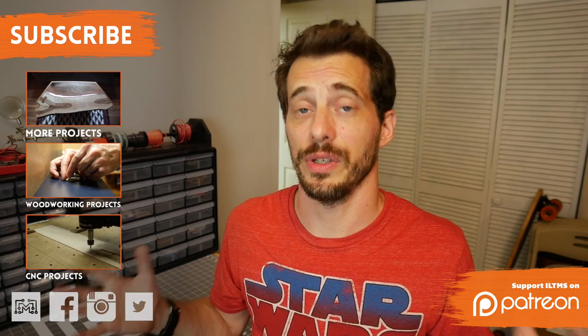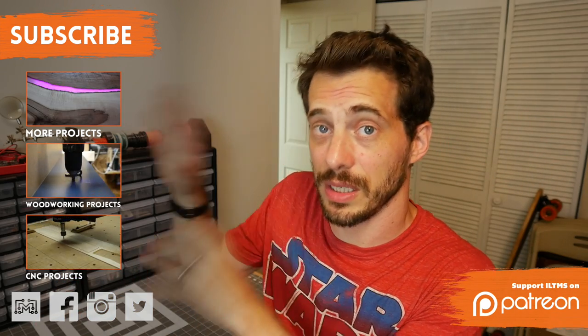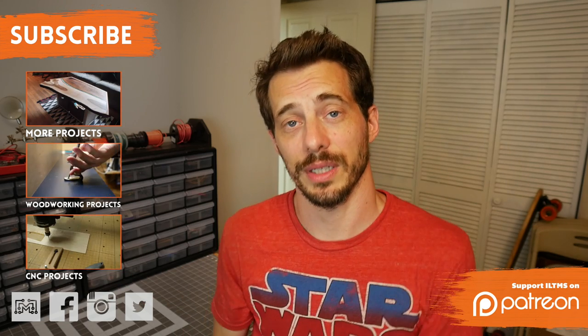I've got a lot more videos and projects for you to check out. If you're on mobile, you can check out the cards here. If you're on desktop, you can check out the annotations here. Either way, thanks for watching, guys. I'll see you next time.